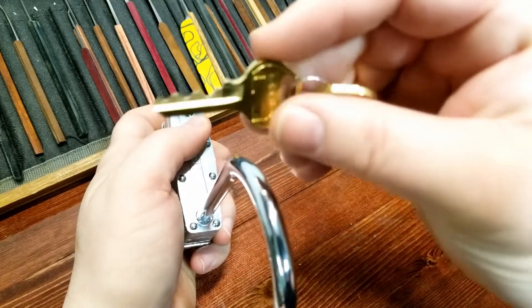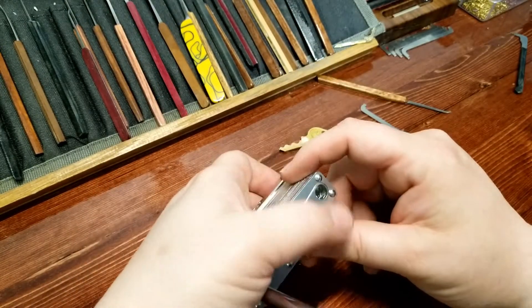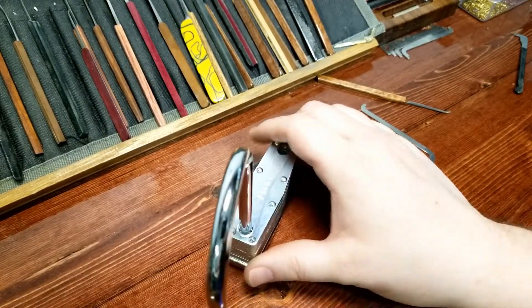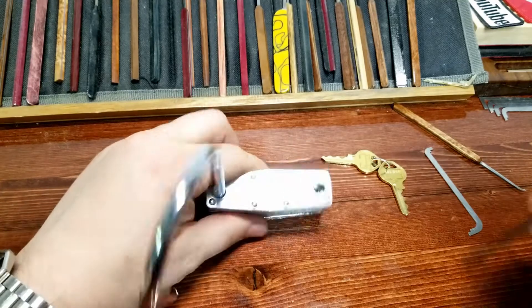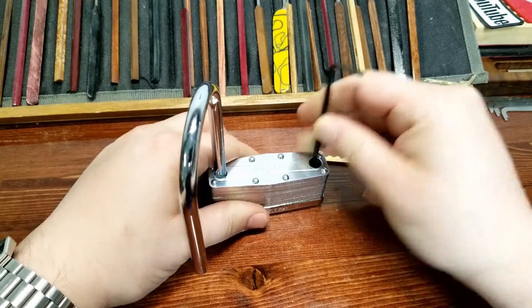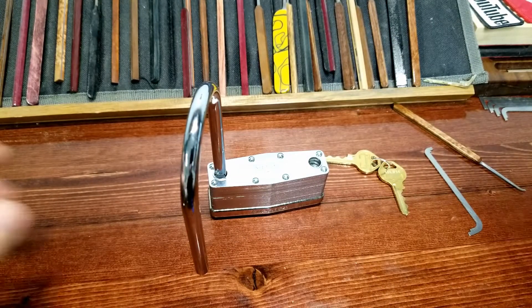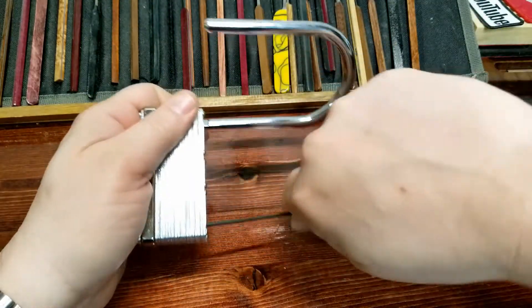With bitting like this it's one Master Lock you're not going to be raking open — well, I say you're not going to be raking it open, but you never know. Raking is in my opinion 99% luck. Masters usually use a weird size — 7/64ths — and that's not going to fit. We've got a 3/32nds here, okay, that fits.